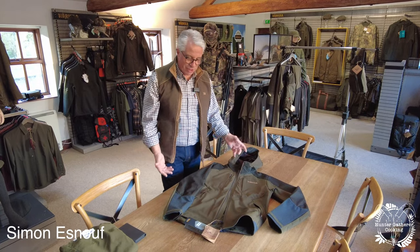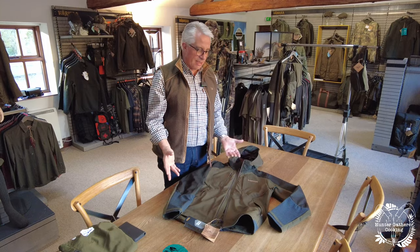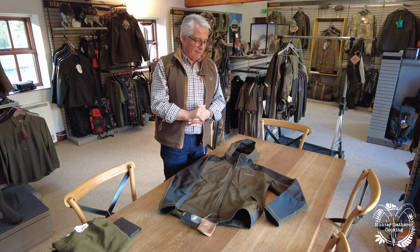The last one in this series I want to show you is Mountain Hunter. This is Mountain Hunter Hybrid. It's designed in a very similar way to the first jacket I showed you in the Mountain Hunter series, but this is a warm weather version.